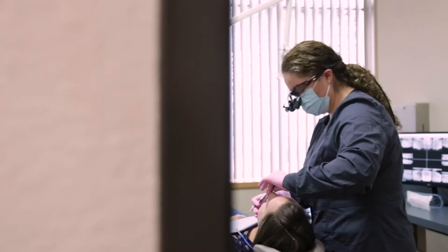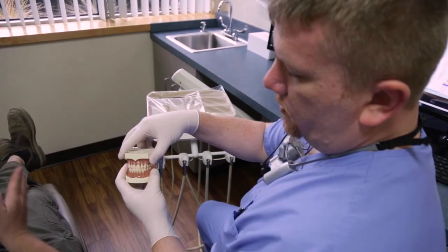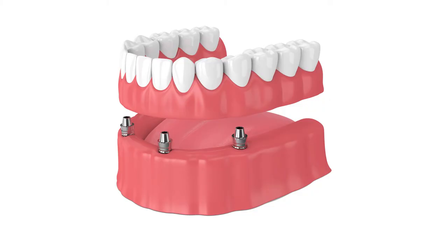If you're missing all of your teeth, a full denture can be made to replace all of the missing teeth. Some people do not have adequate support from the bones in their jaws to help retain dentures, and they can benefit from implants which can help to hold dentures in.